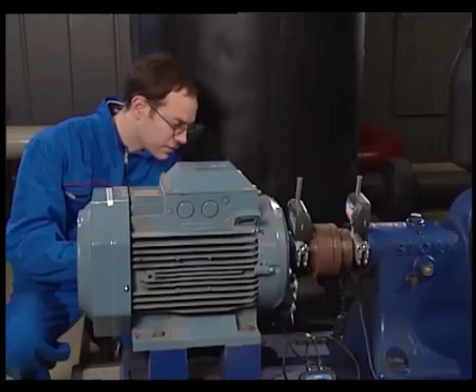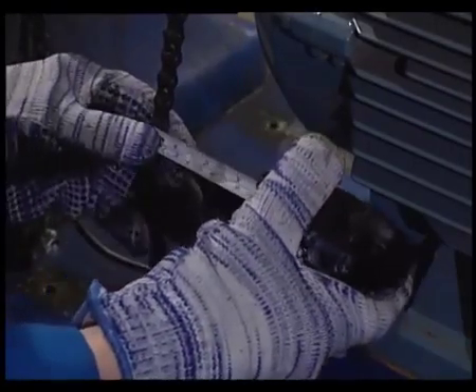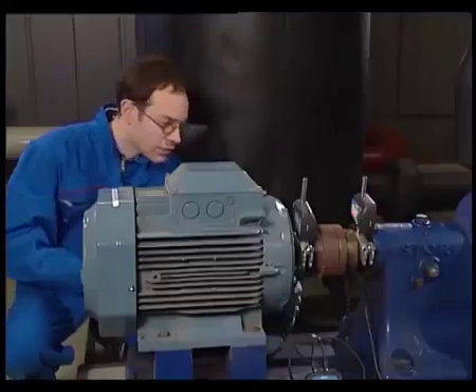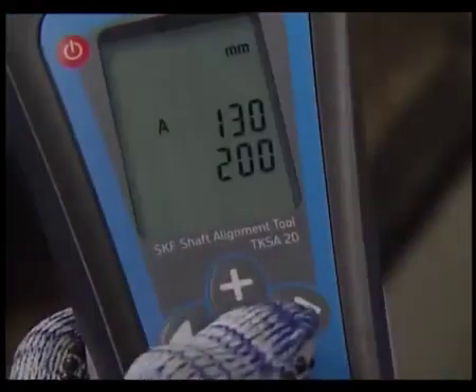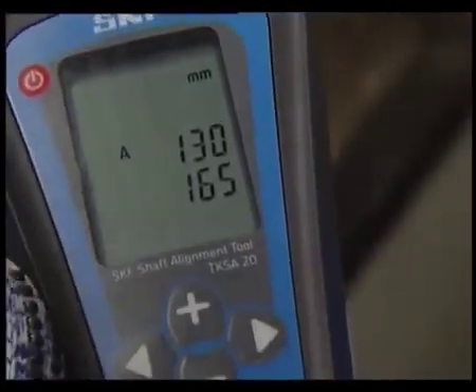The B value now needs to be measured. The B value is the distance from the centre of the moveable machine measuring unit to the front foot of the motor. Enter the value into the display unit and confirm.